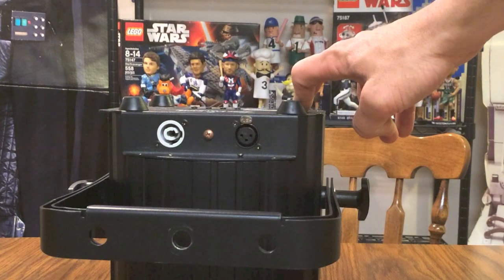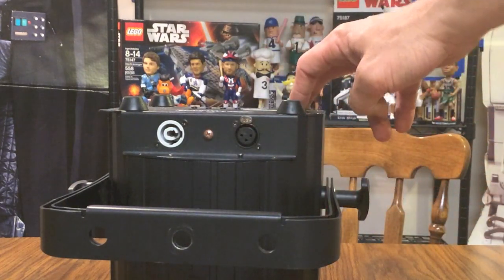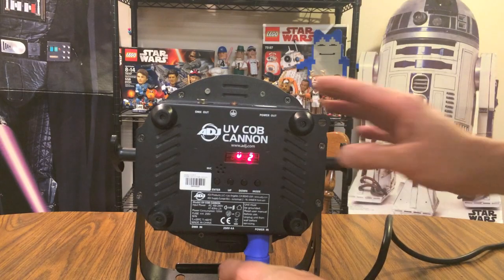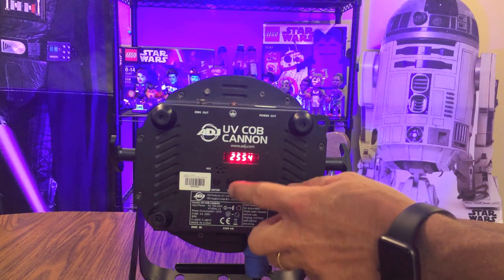You can also put these lights into master/slave mode. If you have multiple UV lights plugged in, you can make one the master and the others slaves — the slave lights will copy whatever programming you do to the master light. Turning on the PowerCon clip is going to power up the light, so let's go through some of the different modes.